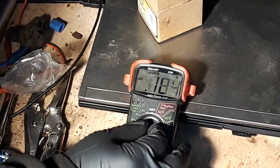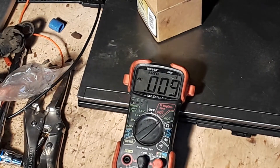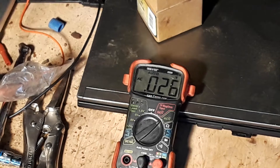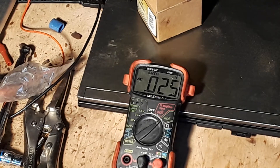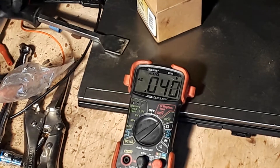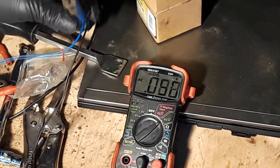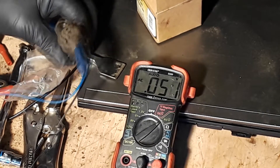Let's go to AC volts, see if that does anything. We're not even hooked up — I guess that's what they call ghost voltage. 18 millivolts. Now we're hooked up — 3 tenths of a volt. I imagine these work by passing over a magnet in there, trying to simulate a passing tooth.